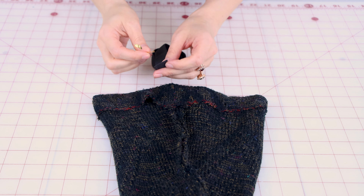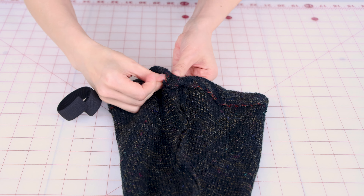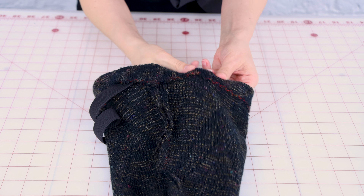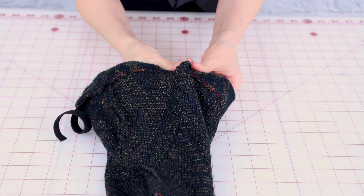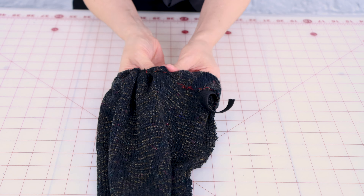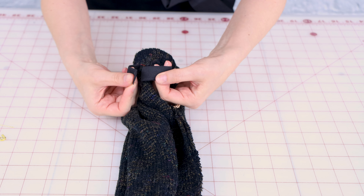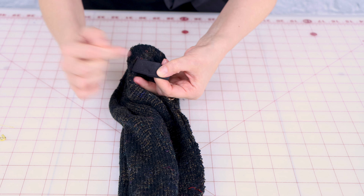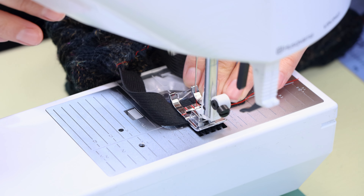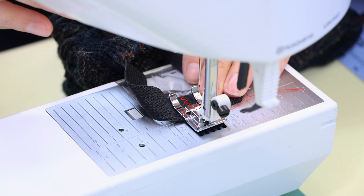To put the elastic in, take a big safety pin, put the elastic on it, and push it through the casing all the way to the other side. There's a good chance your elastic is smaller than the actual top, so don't lose your elastic inside. When you get back to the opening, remove the safety pin, then overlap the elastic, stitch it down, and close up the casing. Zigzag the two pieces of elastic together, back stitching and going over it a few times to secure it.